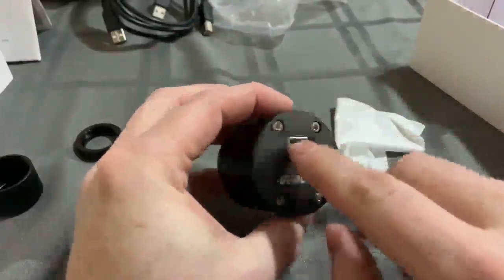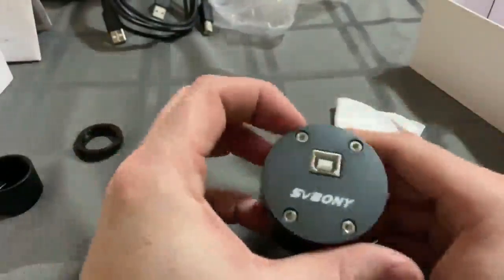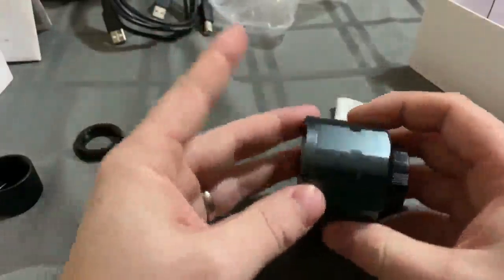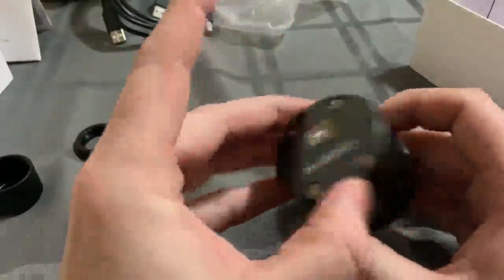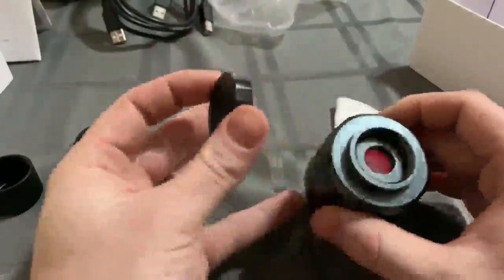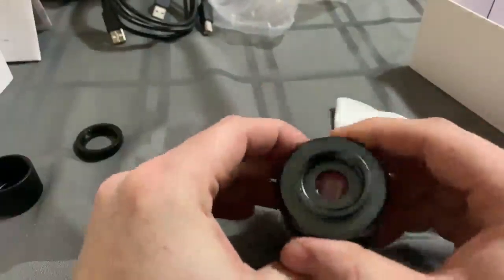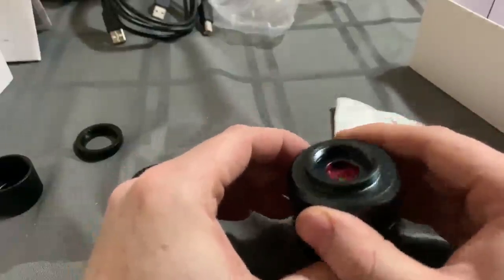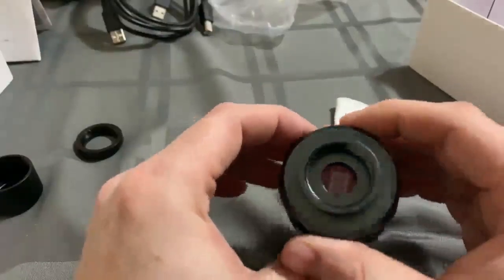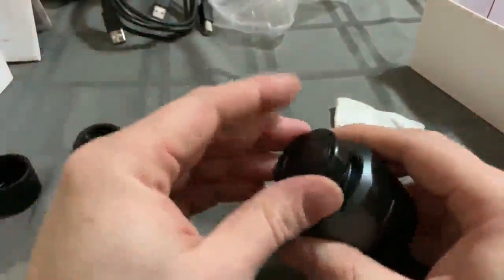On this device you got some nice little Torx screws. This is not user serviceable, so I'm not taking this apart. But I'd imagine inside here is probably a gasket or a ring of some type to keep moisture out of the device. Built in, you've got an IR cut filter, and maybe if your warranty expires you might want to look into taking your IR cut filter off and using an adapter or a lens of some sort to do your own filtering for IR.